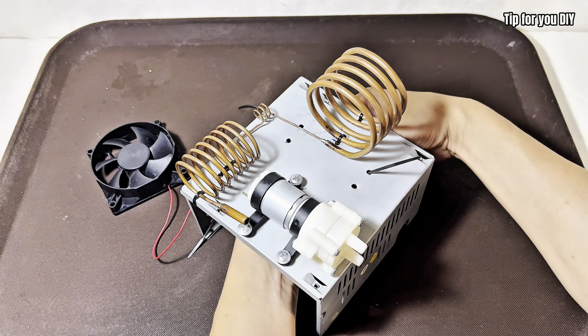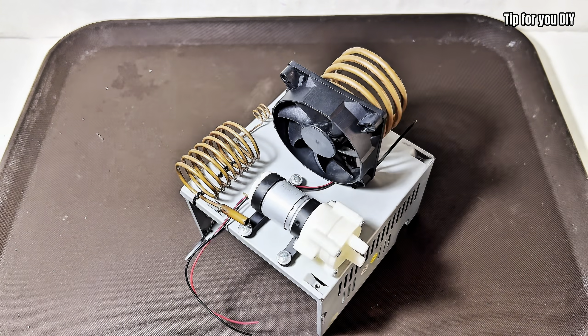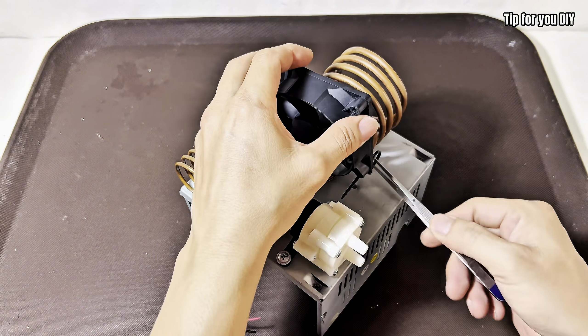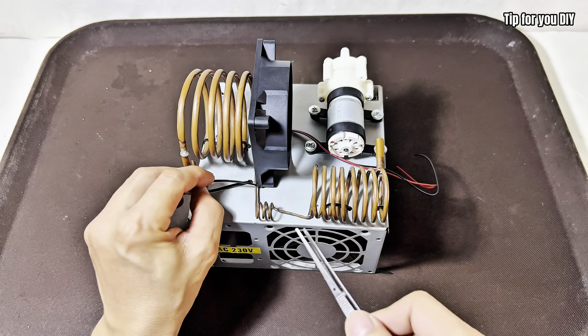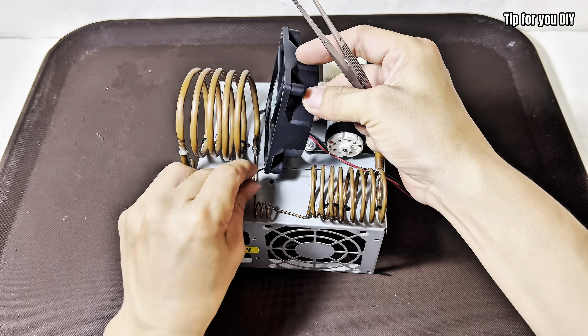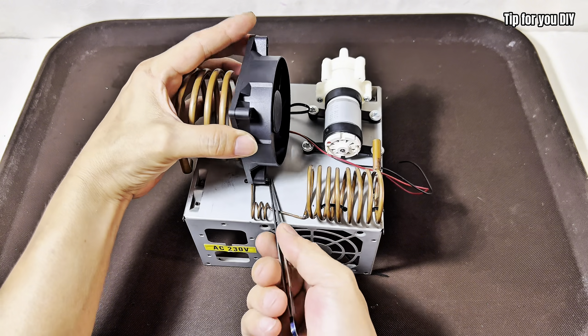This helps remove warm air from the surrounding area and increases cooling efficiency. You can mount the fan on a small stand or clip it nearby. Just make sure it's pointing right at the coil. Now connect the fan and compressor to your 12-volt power source using the DC power jack.